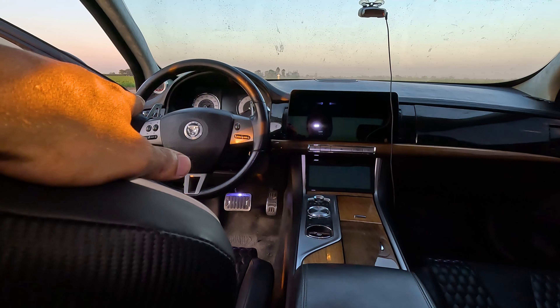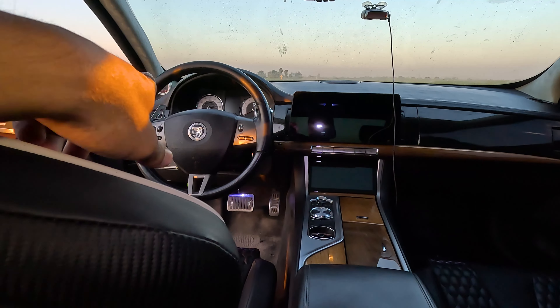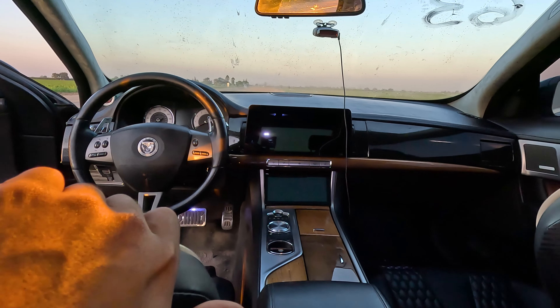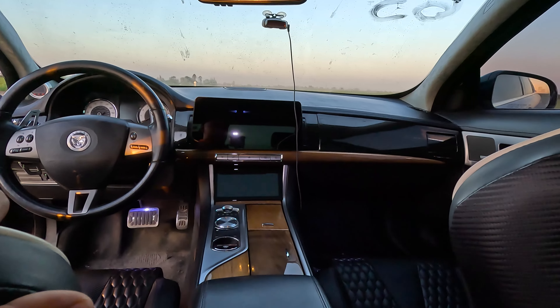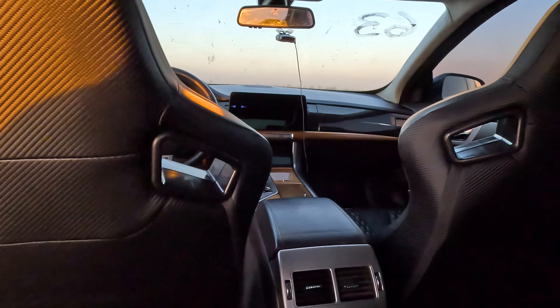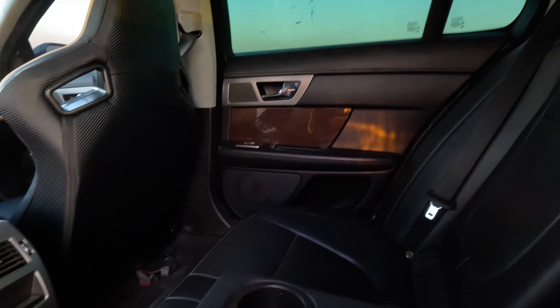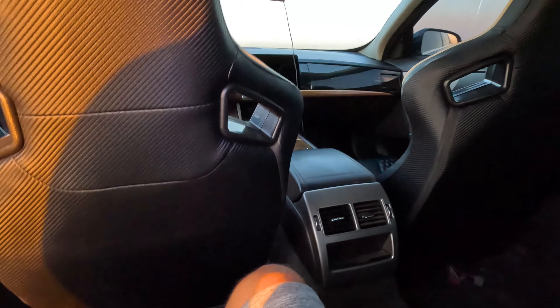I'm gonna order a custom steering wheel along with some carbon fiber paddle shifters, so that's gonna complete the interior. And this is the view from the rear seats — a lot of space back here, this is a really spacious interior.